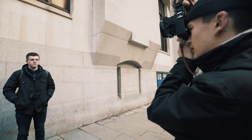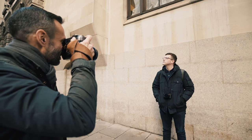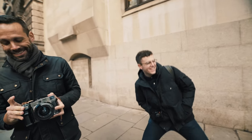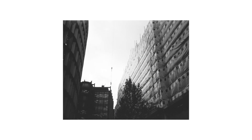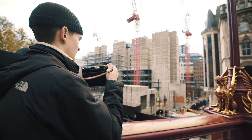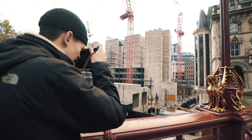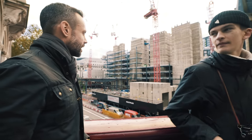Look straight towards me. Three, two, one. I'd love to get a slightly better angle on it.